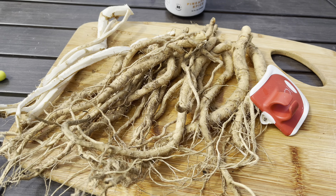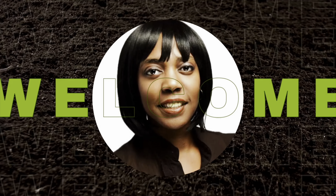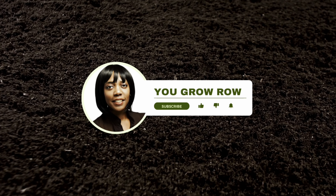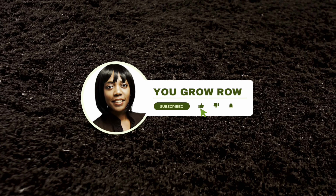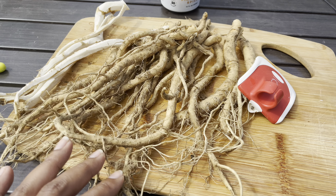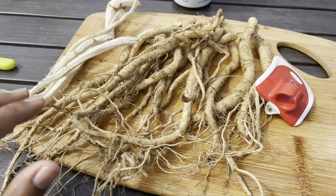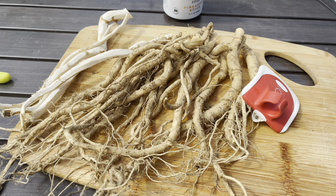Today I'm doing an experiment and I'm bringing you guys along with me in just a second. I harvested my horseradish root the other day and I've used what I'm going to use for my fire cider.